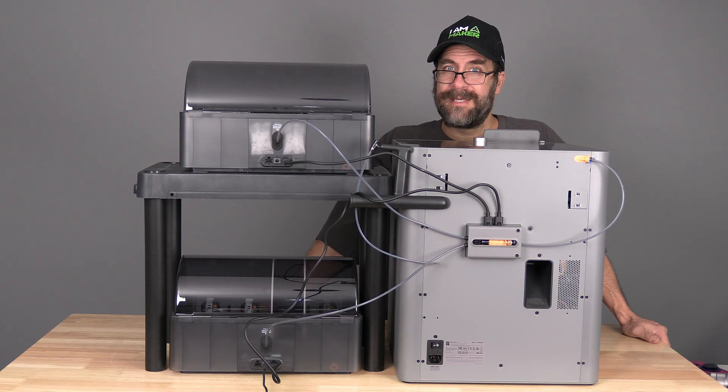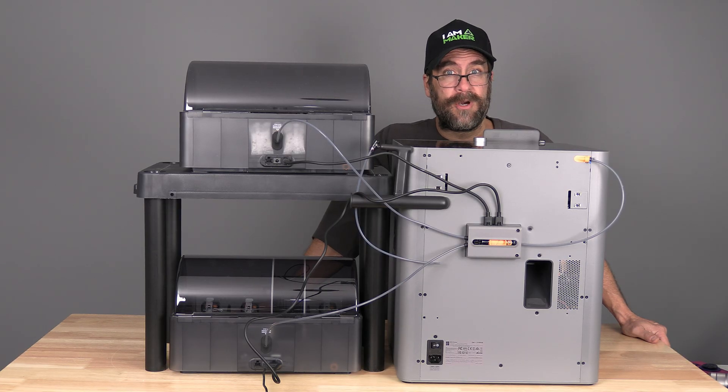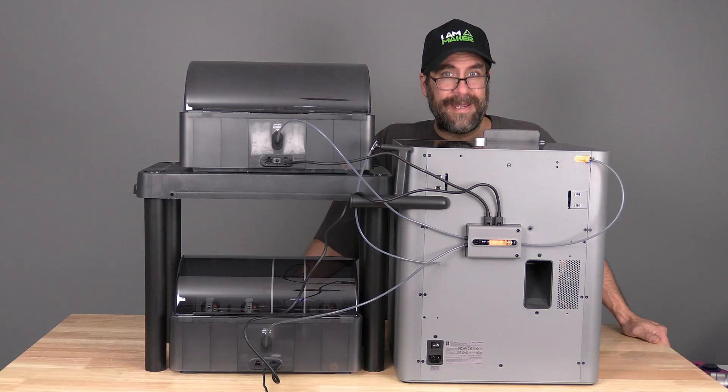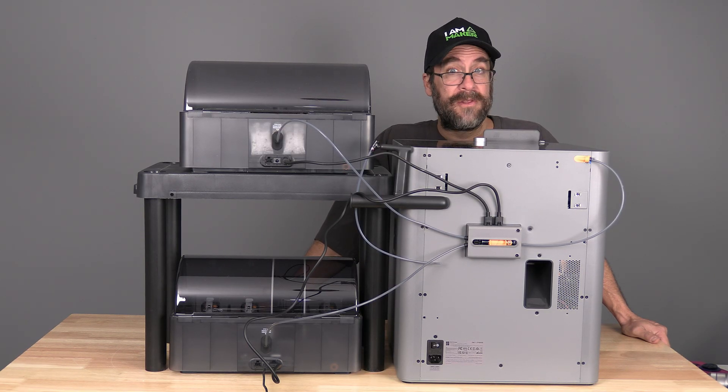Your P2S can power the drying of one AMS2 Pro. If you'd like to power two or more, you will need the Bamboo Lab AC adapter for each additional AMS2 Pro. This process is the same for AMS and AMS2 Pro. I'm Mr. Greg and you're on 3D Rundown.